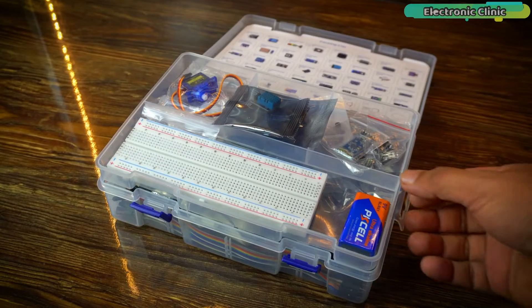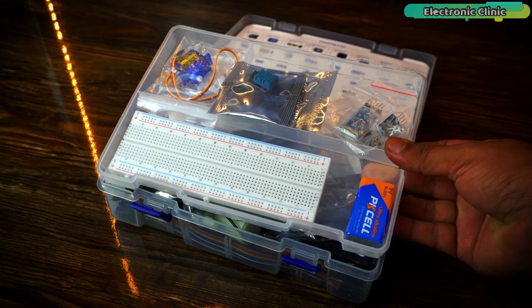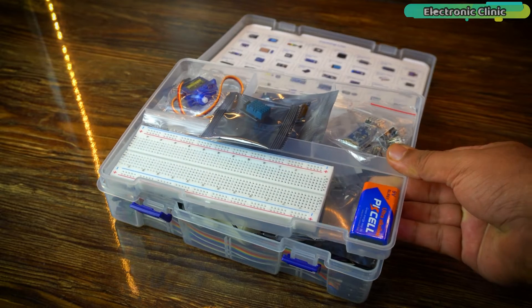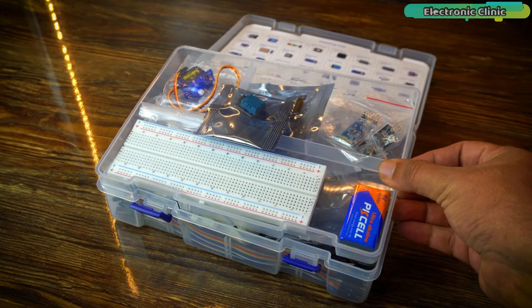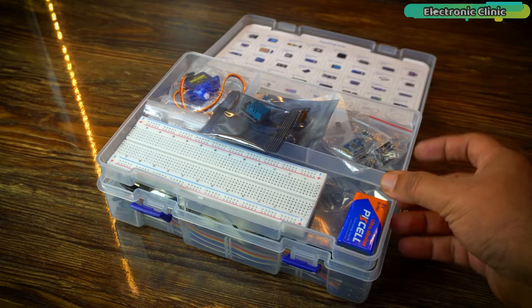As soon as I opened this plastic box and my eyes fell on this plastic tray, I was genuinely impressed. SunFounder has done a splendid job by including this plastic tray. Often during experiments, electronic components are easily misplaced or fall off the table. Now we can conveniently place essential components in this tray.